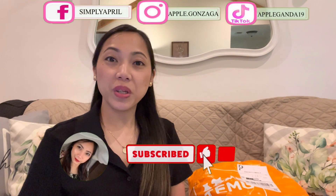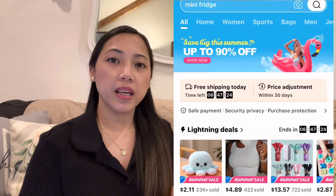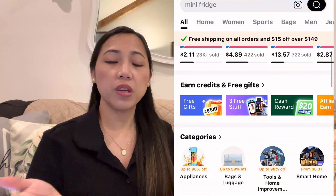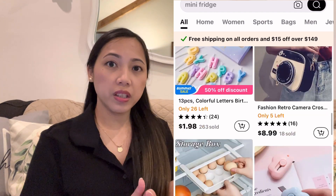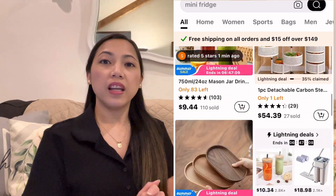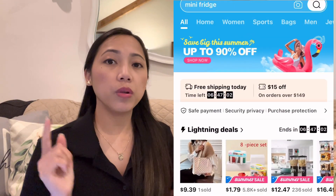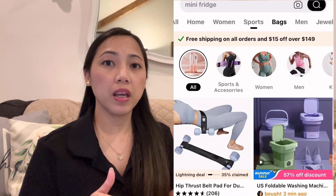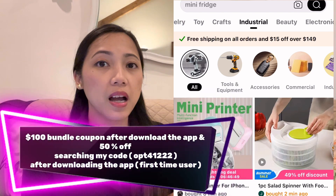Hi guys, welcome back to my channel! I'm Simply April. For today's video, I'm going to do a Temu haul. Thank you to Temu for sponsoring this video. If you've never heard of Temu, it's an online marketplace that sells a bunch of stuff at affordable prices. They have a 90-day free return, 90% off summer deal, and free shipping. I have an affiliate link in the description box and a discount code.